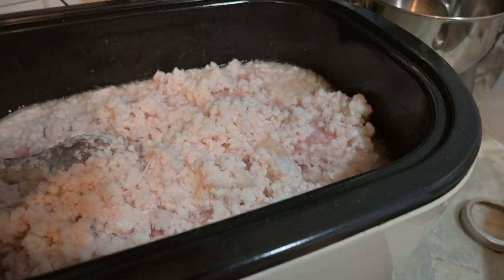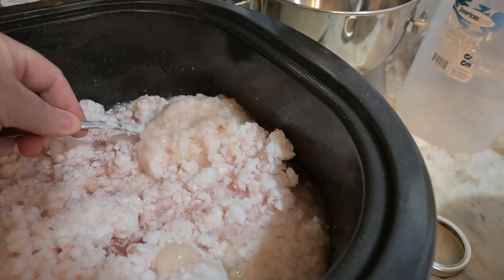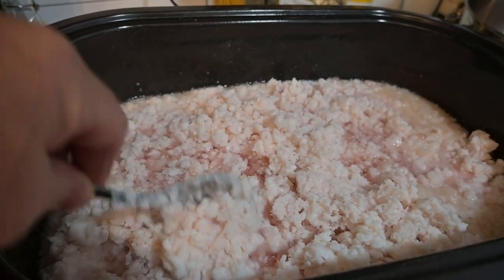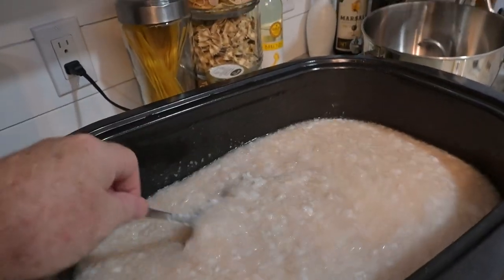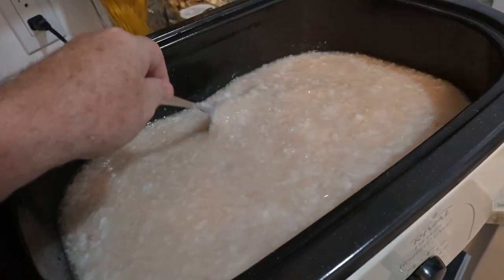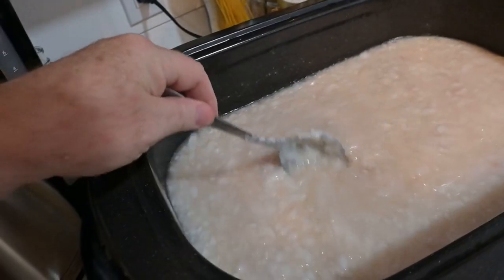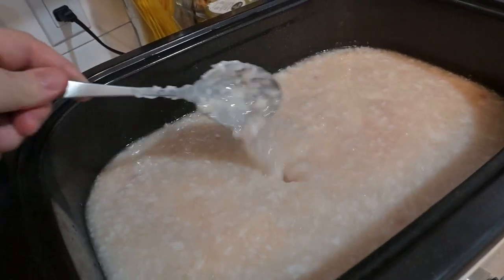Here we are, about an hour and a half after it started. You can see up here it's starting to render. It's doing exactly what I think it's supposed to be doing. About three hours later, you can see that it has opened up and is starting to really render down. It's doing its thing.